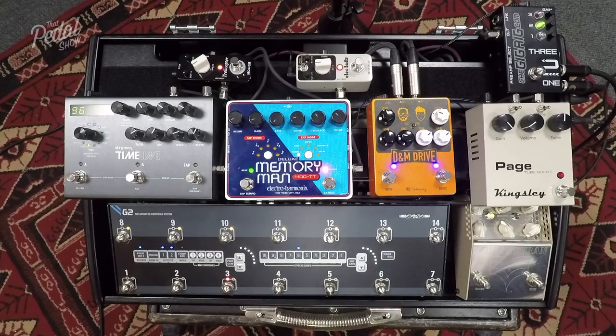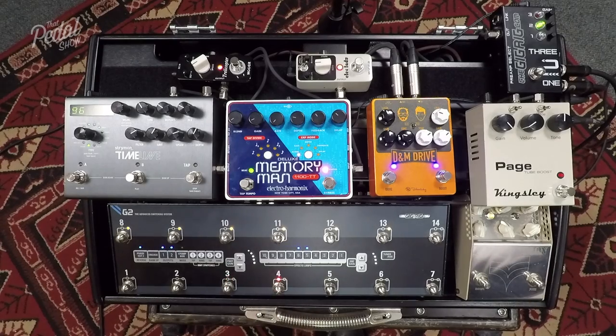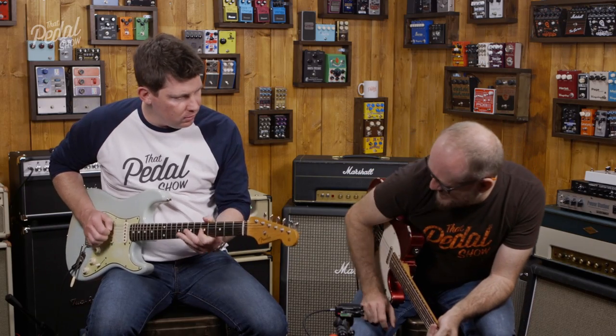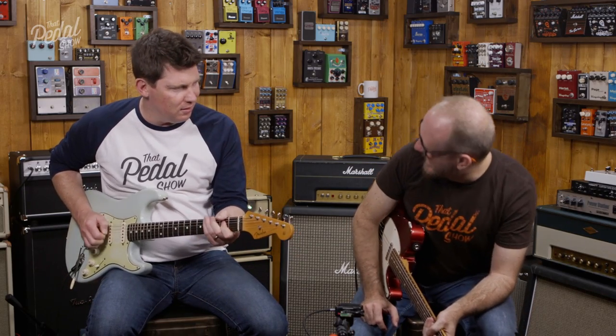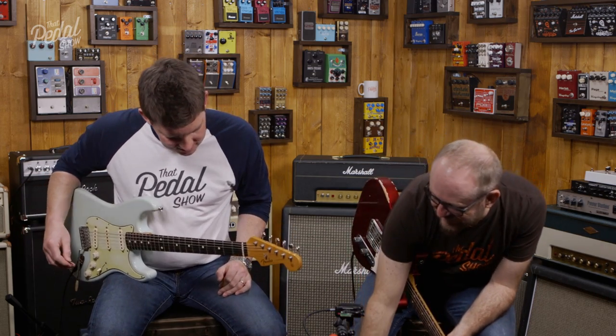Here's the drive side on its own. Here is the boost into the drive. And here is the drive into the boost.